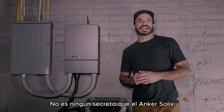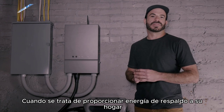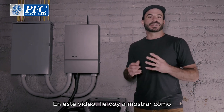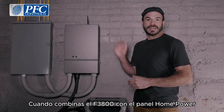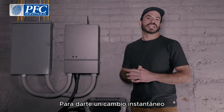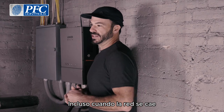It's no secret that the Anker Solix F3800 beats a gas generator in almost every way when it comes to providing backup power to your home during a blackout. In this video I'm going to show you how when you combine the F3800 with the home power panel, those backup capabilities are further enhanced to give you instant changeovers so that your life can remain uninterrupted even when the grid goes down.